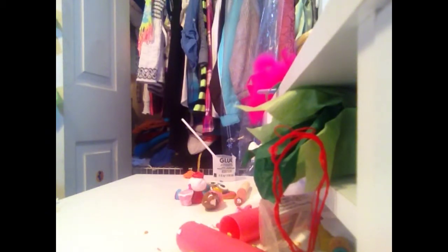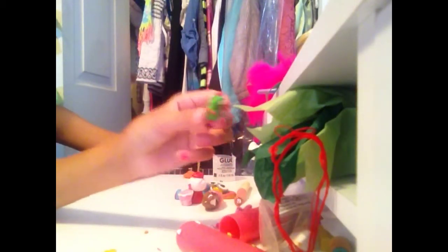Okay, so today we are going to be doing a polymer clay charm tutorial of what we've made in the past few days, or weeks. So, let's get started.